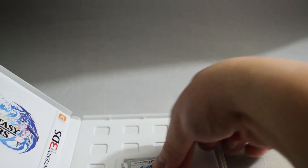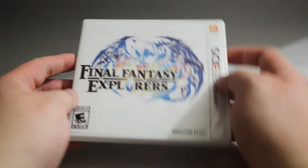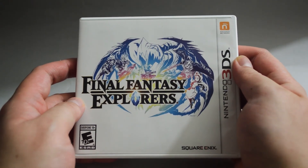So I think that's it for this unboxing of Final Fantasy Explorers for 3DS. Thank you for watching and don't forget to subscribe for more unboxing videos in the future.